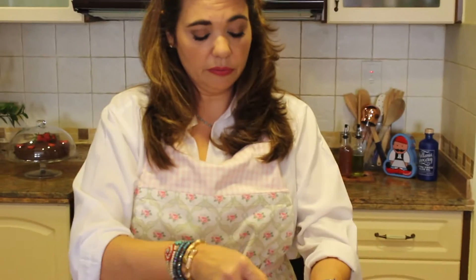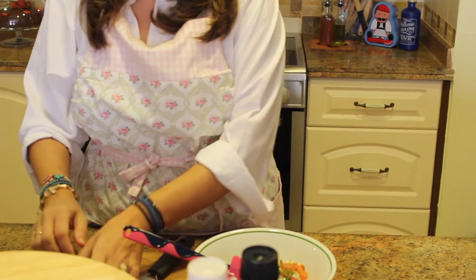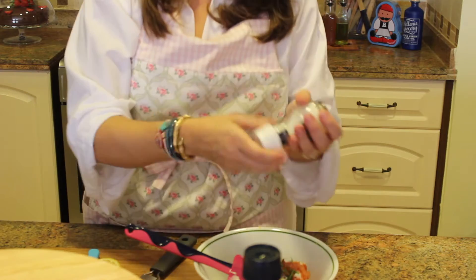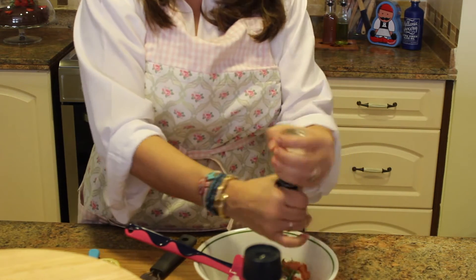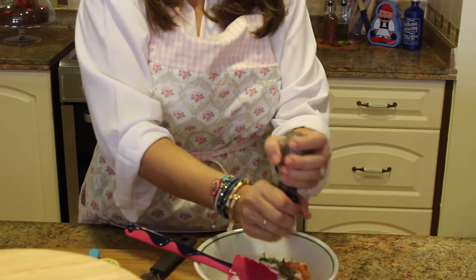Add some lemon juice — not a lot, just a few drops. Then we're going to add in your fresh sea salt and some fresh ground pepper.